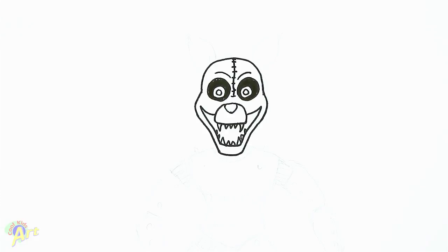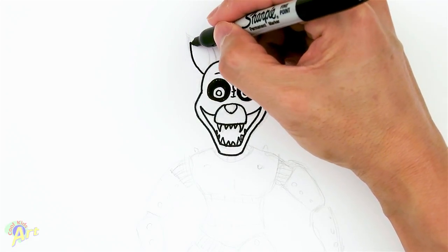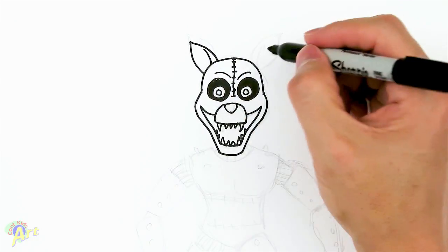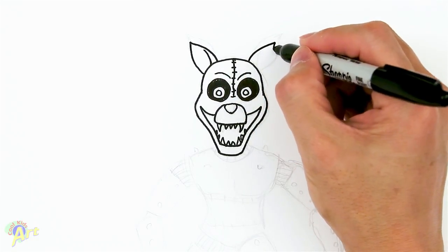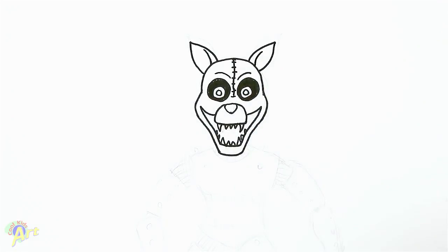Right from here now you can draw its ears — it's really simple. Go up, come back down, and draw a little bit of creasing. Now we can move on to the body.